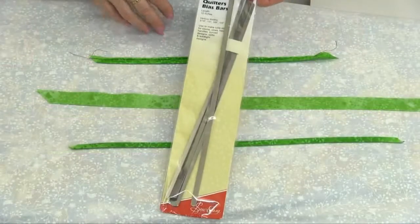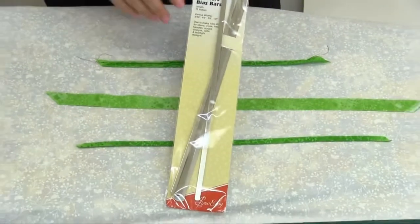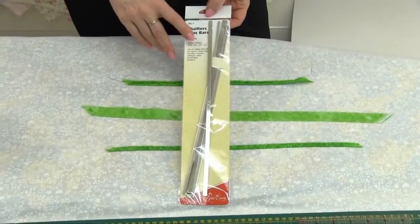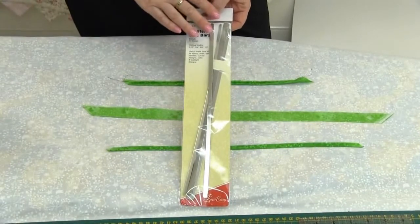These are Sew Easy's Quilters Bias Bars. They come in different sizes: 3/16ths, quarter inch, 3/8ths, and half an inch.